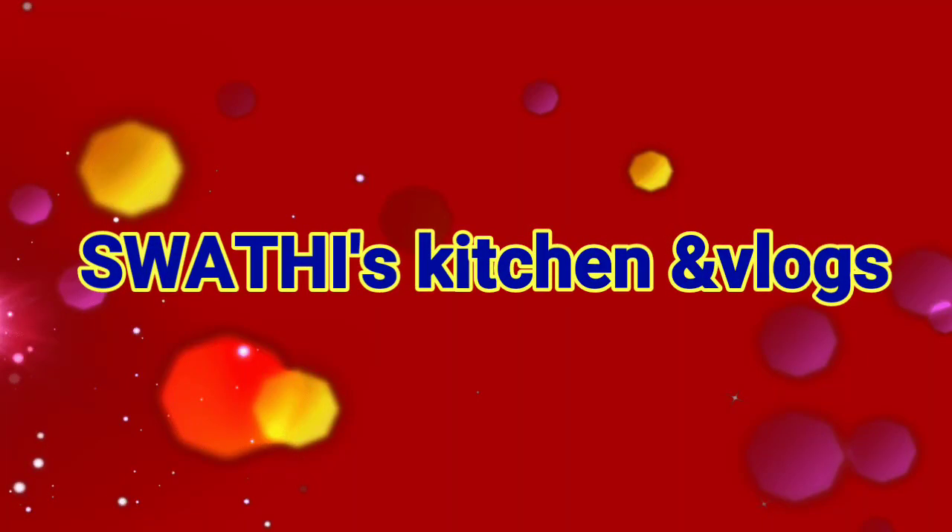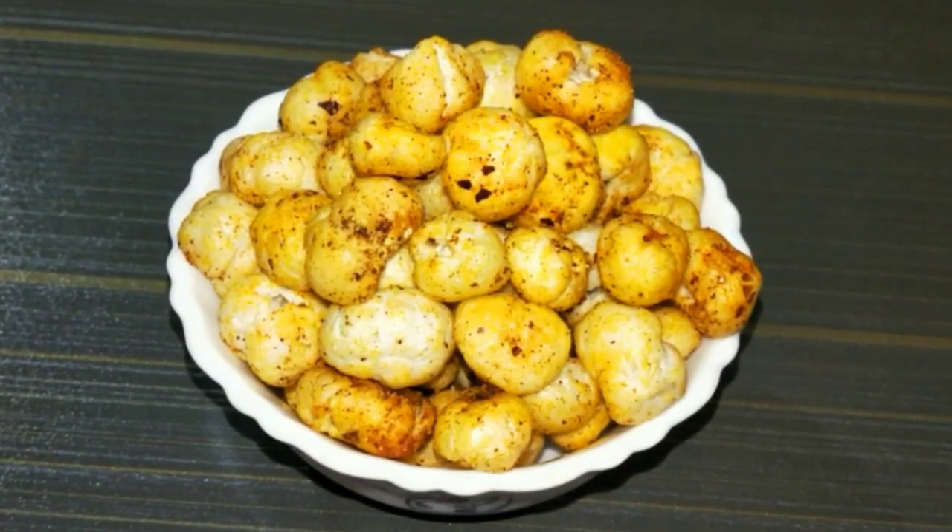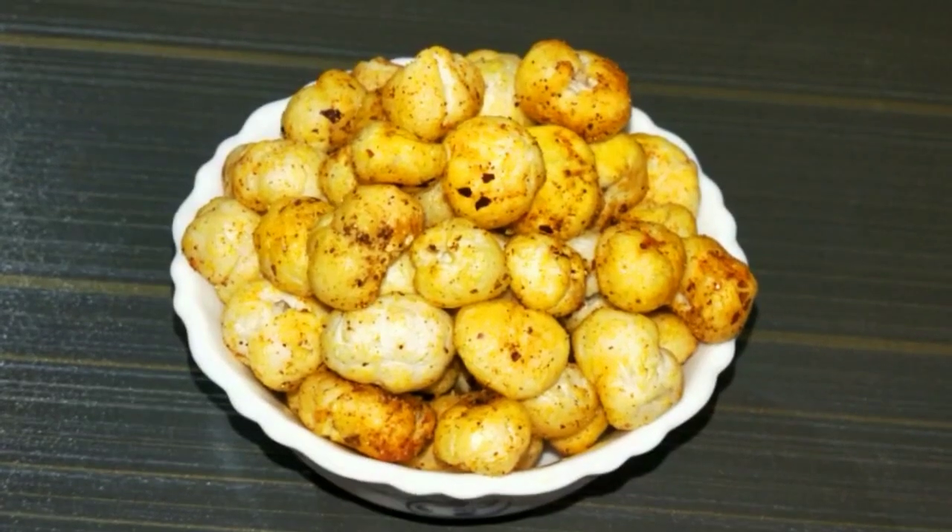Hello friends! Welcome to Swathi's Kitchen. This is a roasted full macaroni recipe — tasty, healthy, and very simple and easy to make.